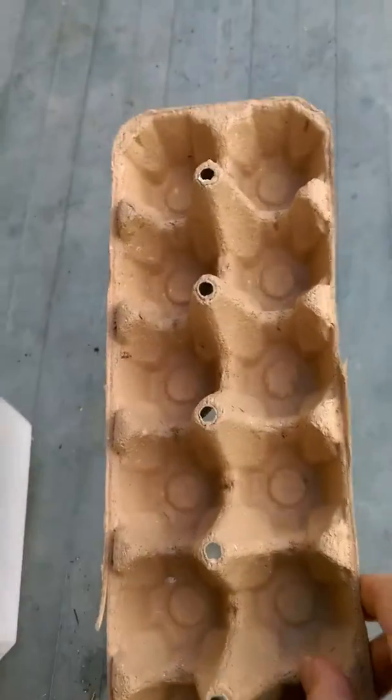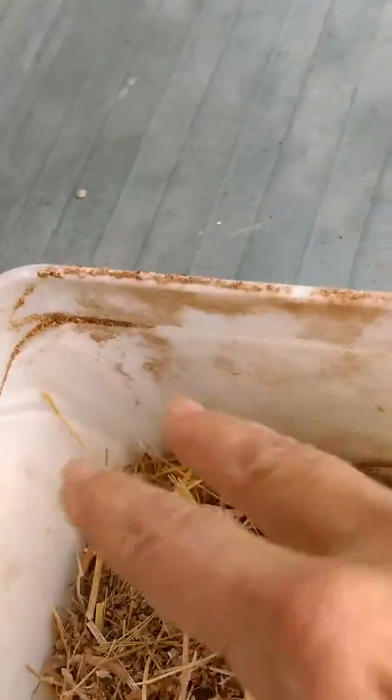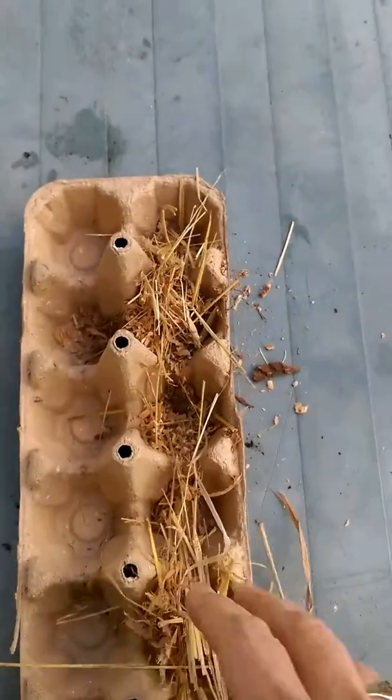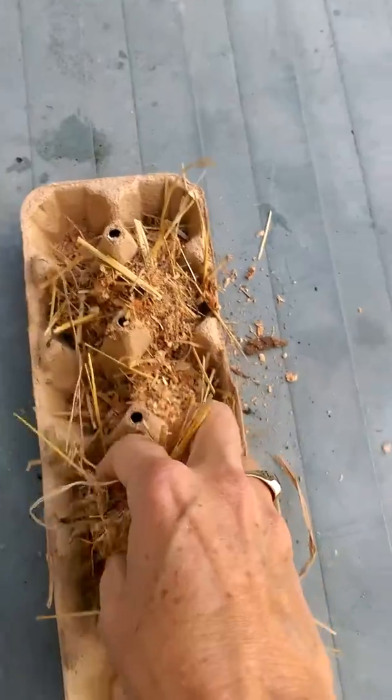I'm going to make fire starters out of an egg carton, some sawdust and some melted wax. So first I'm putting sawdust in the egg cartons, just like that.